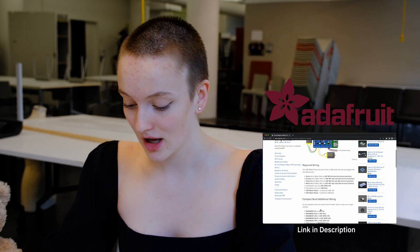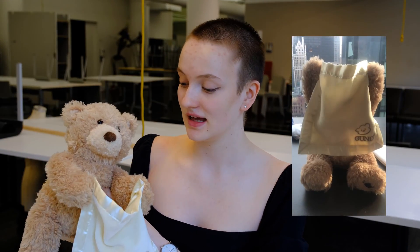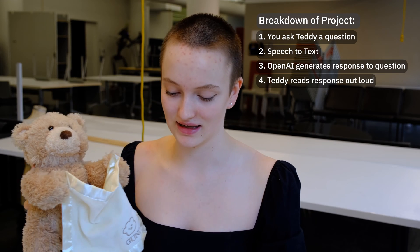It's currently summer holidays and I'm in my school at Parsons, and I decided to follow Adafruit's tutorial on converting this teddy bear that has a motor inside into a mega brain that is powered by ChatGPT. The idea is that you can speak and it detects your voice, sends an API request to OpenAI, and then returns ChatGPT's answer.